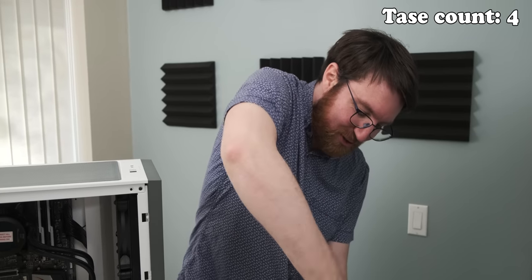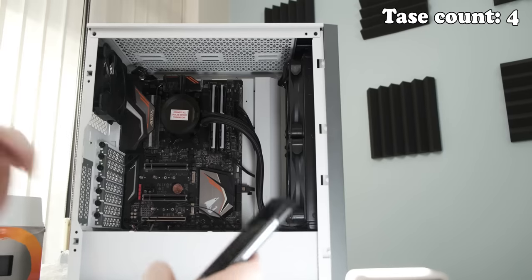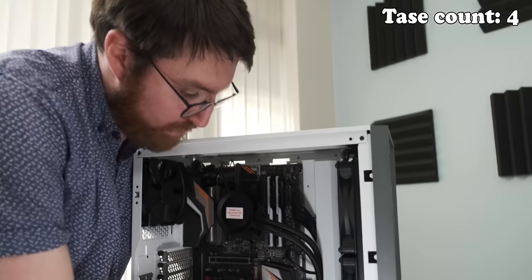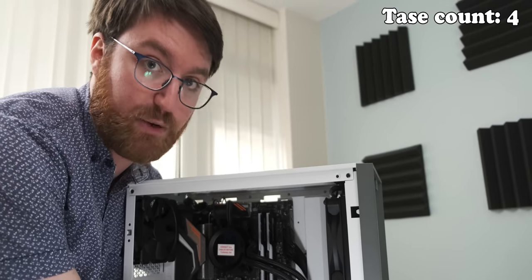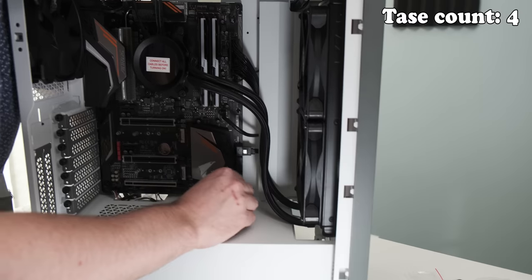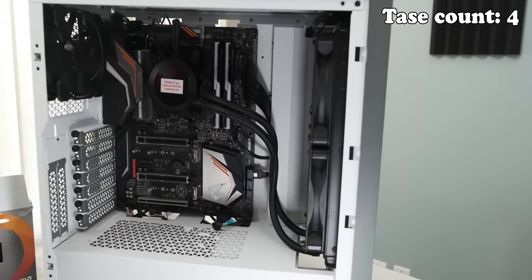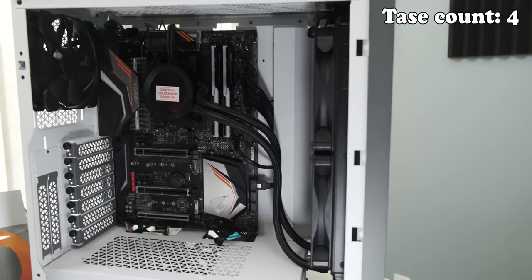I'm actually almost done, I think. For the front IO, I'm actually going to use the manual — this is the most common place people make mistakes. So if your system doesn't start up the first time you try and boot it, this is definitely what I'd look for first: did you plug these little cables in properly? Considering how terrified I was the whole time I was building this system, I actually think it turned out pretty well.